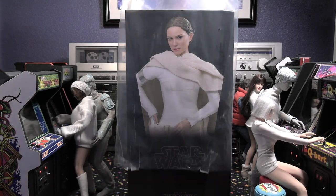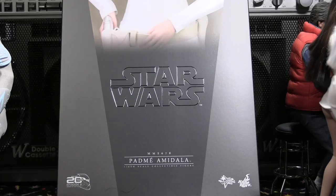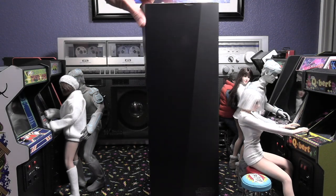Hello everyone and welcome to this 1/6 scale unboxing of Padme Amidala from Attack of the Clones Star Wars. You can see the box is very nicely done — it's got a little embossment with the actual Star Wars logo there as we turn around 360 degrees.